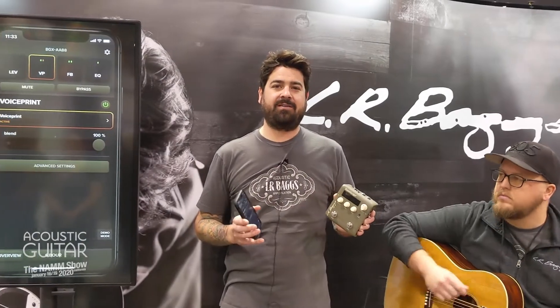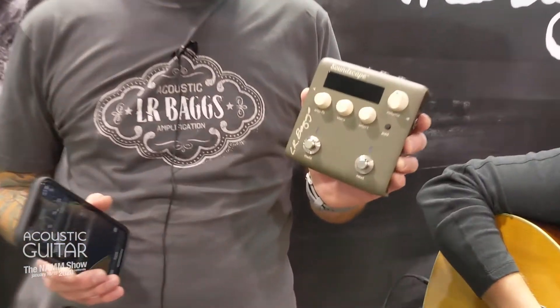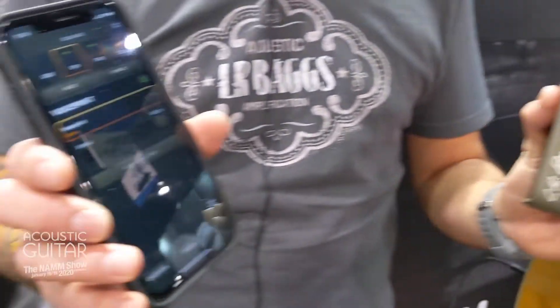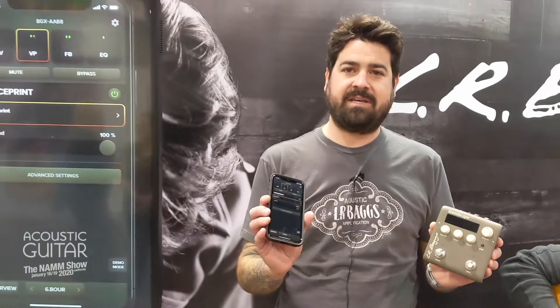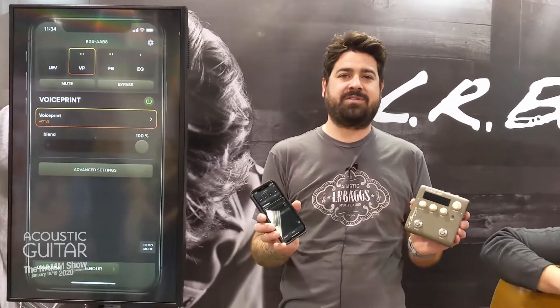I'm Mike with LR Bags. We're here at the 2020 Winter NAMM introducing our latest technology, Soundscape. Soundscape is a foot pedal and a phone app. We created a way for you to capture the voice of your instrument using the microphone on your smartphone accurately, and then create a preset that overlays onto your pickup for a more natural sound.